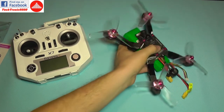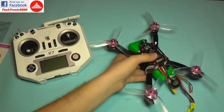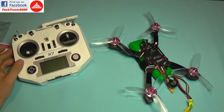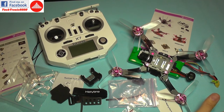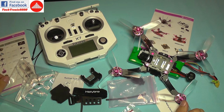Of course I'm not going to fly with this huge test LiPo, but you get the idea — this was just a quick test to see how the quad works after its long trip from China. This was my quick first part of the review of the Kopis 1 racing quadcopter.